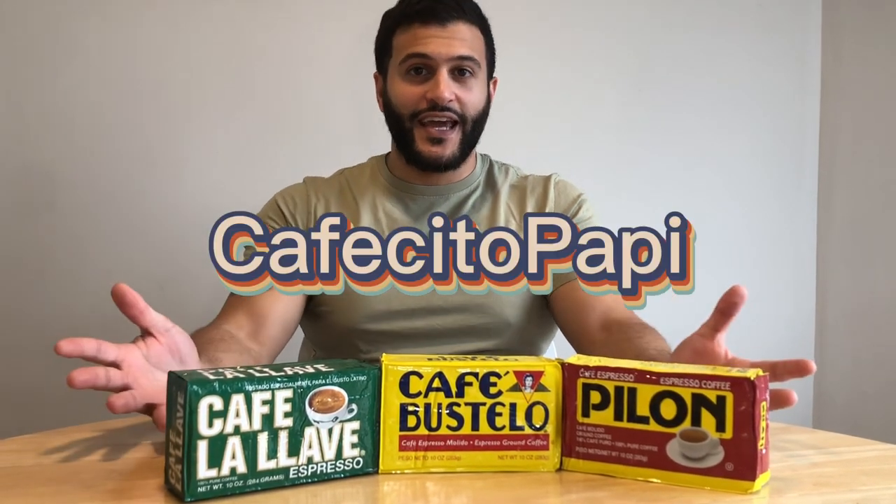Hello everyone, for those new to the channel, I am Cafecito Papi, and today I'll be reviewing some of the three most popular Cuban coffees you can find at your local grocery store. Those coffees are Café La Llave, Café Bustelo, and Pilon Café Espresso, and the method that I'll be brewing these coffees will be with an espresso machine.